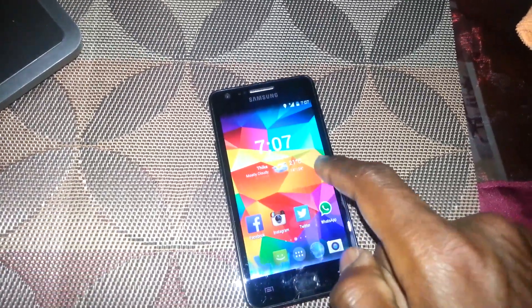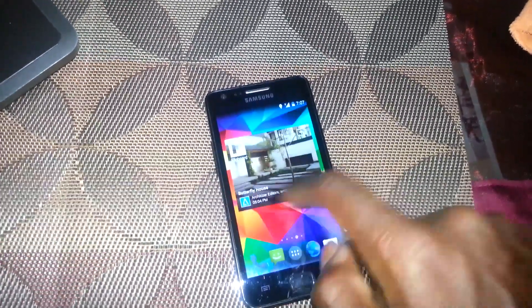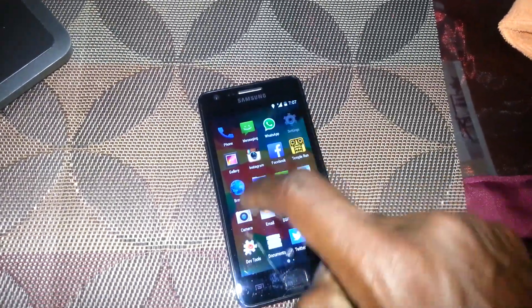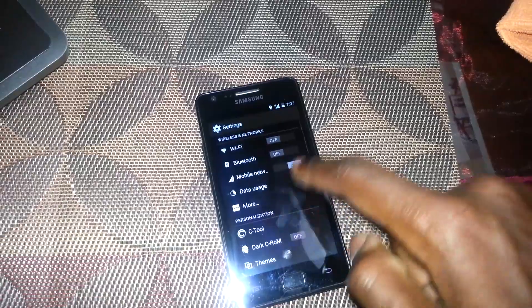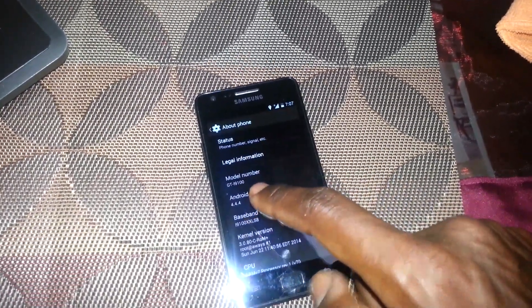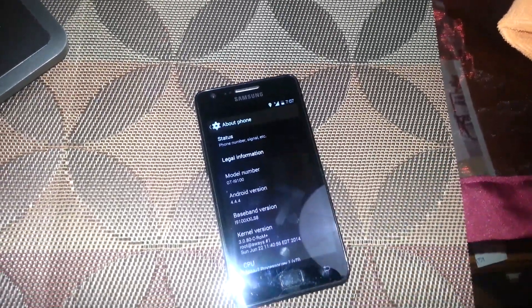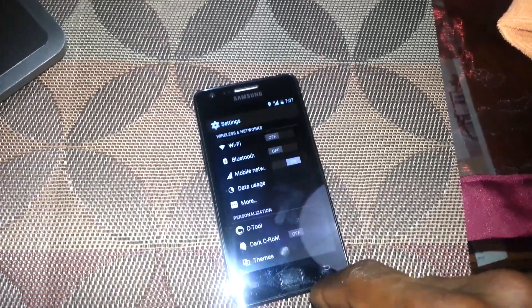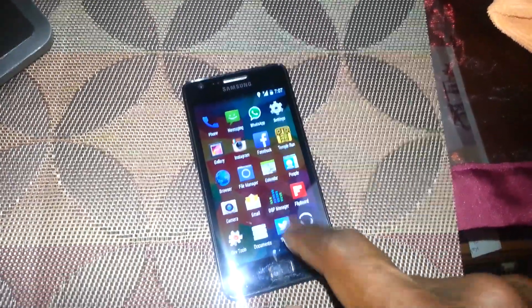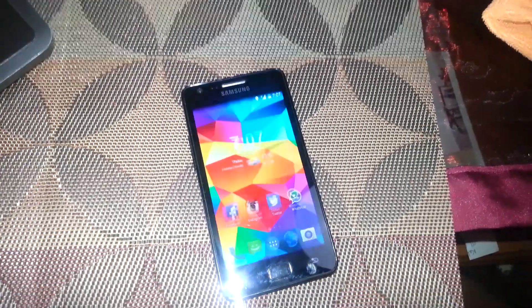This is a custom ROM, as you can see. You can see Android version 4.4.4. It's still a work in progress, but it feels different of course.